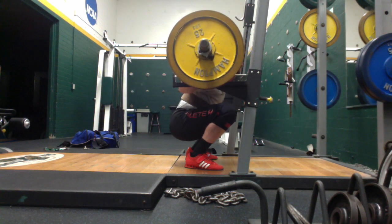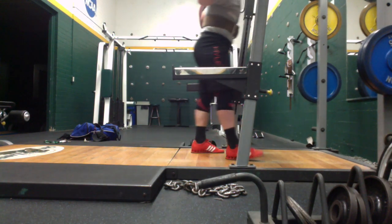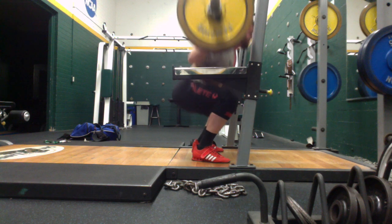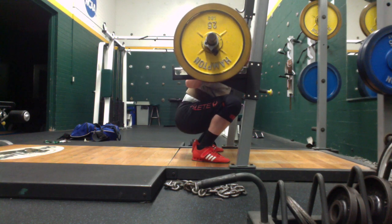Squat depth was as good as it's ever been for me and I know that this is legal depth. I was only using about 460 for these sets. I did six sets of two. This will be the last volume protocol that I do for a little while. I'm going to spend more of this cycle in intensity and probably the second to last week go back to volume and then last week do a deload.